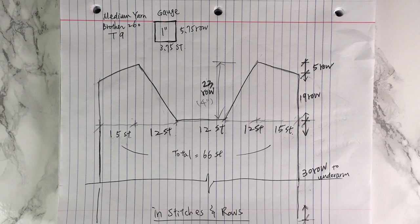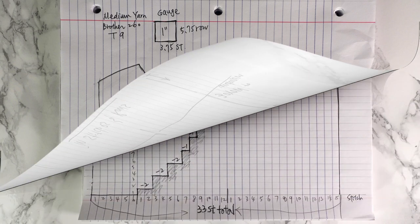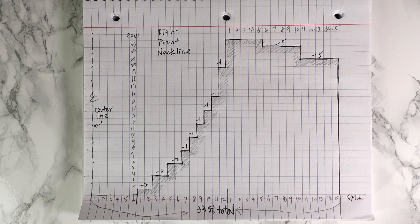The decrease on the shoulder will be about 5 rows, so I put all the measurements in. The total stitches will be 66 stitches on the front side. The third chart is only half the neck, drawn stitch by stitch. I just use my notebook and draw the grid. You can see the center line on the left side — since we have 12 stitches in the middle, each side has 6 stitches.